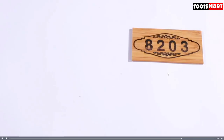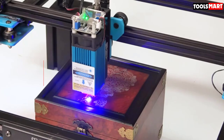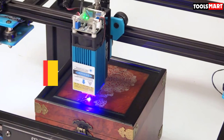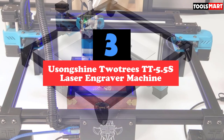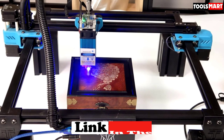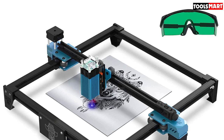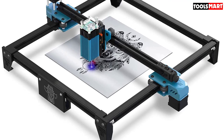At number three we have the Usongshine Twitrys TT-5.5S laser engraver machine, one of the best laser engravers available for under $500. It has a USB connection making it easier to connect to your computer and transfer files. The machine is very compact with dimensions of only 190 by 130 by 130 millimeters, making it easy to transport. The USB connection eliminates the need for any extra software or drivers.